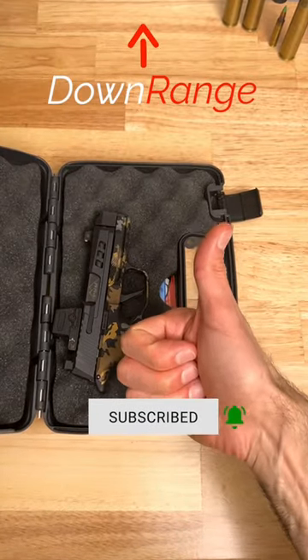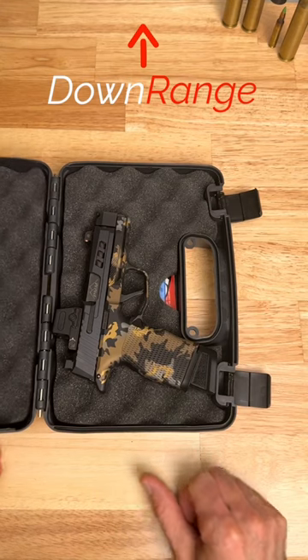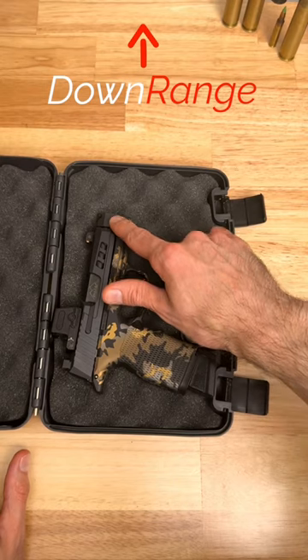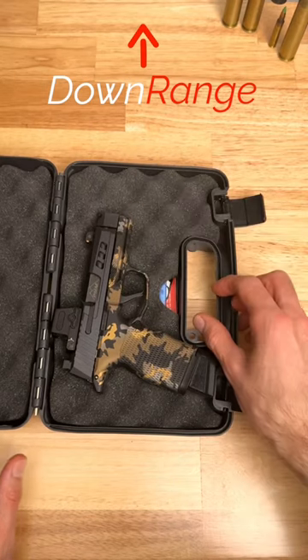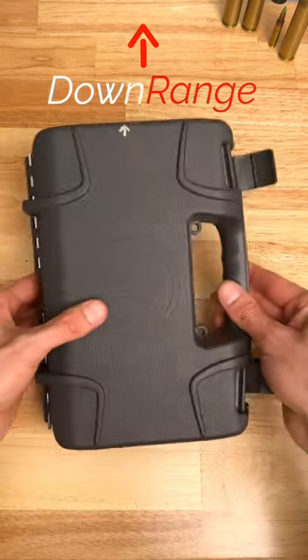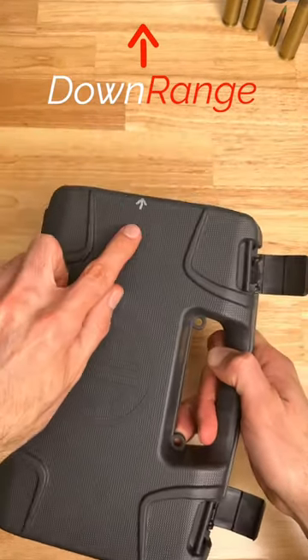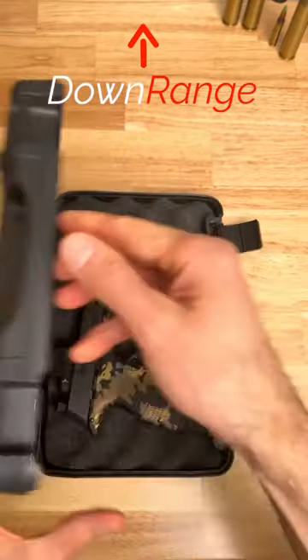A good way to always know which side of the case the muzzle is pointing towards is to add some type of marking on the outside of the case where your muzzle is pointing. Here you can see that my muzzle is pointing to the right of this case, so I added a small arrow on the right side of the case showing the direction the muzzle is pointing. This way there's no more guessing which side of the case you should have pointing downrange.